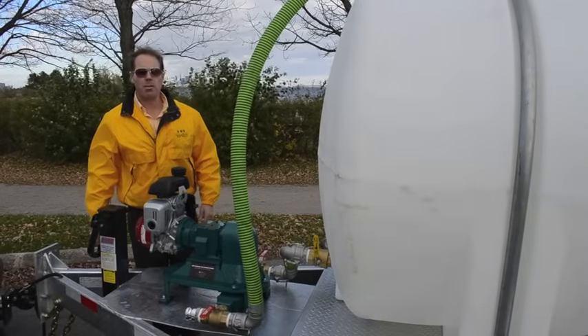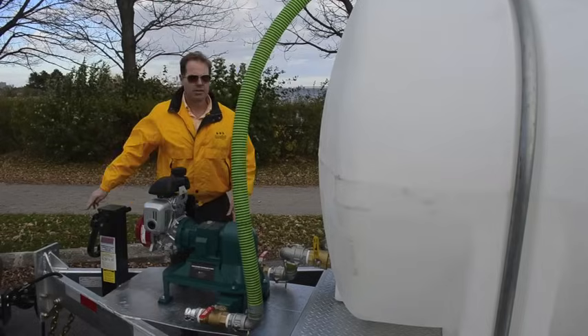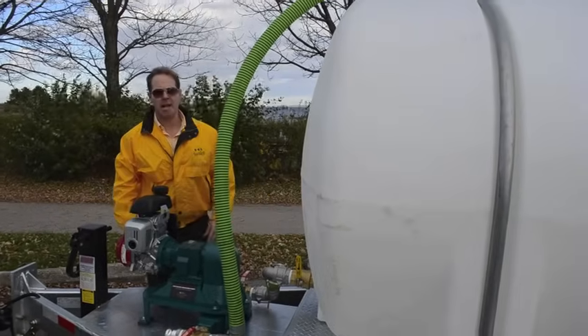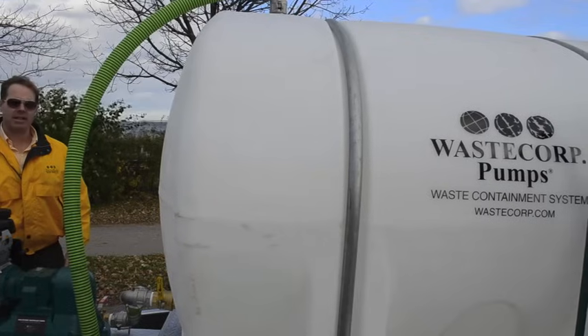This valving setup has a three-way valve system, which basically works on a very simple principle. The suction comes in through this side, transfers through the pump, and discharges up into the top of the tank for free fall into the top of the 1,600-gallon polyethylene tank.